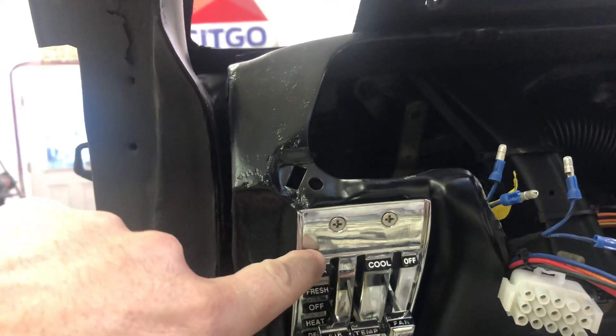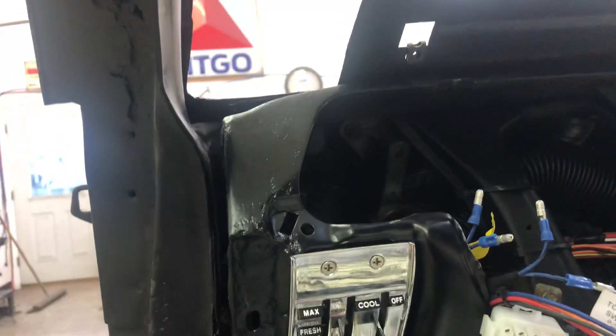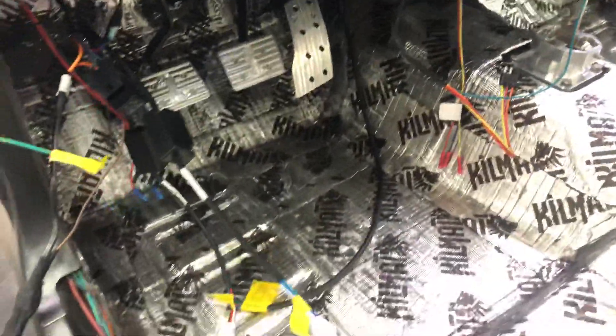I'm not crazy about the screw holes — I'm going to have some kind of custom decal or something made to cover that, because the gauge cluster just butts right to this and doesn't cover it. This is where originally your blower motor switch would have been. Wiring-wise I still have a bit to do for the air conditioning stuff.